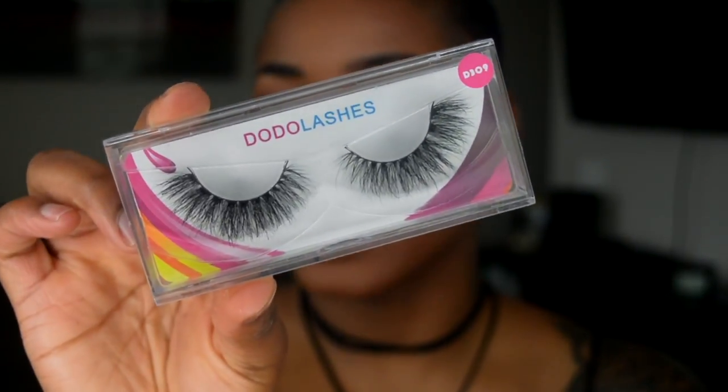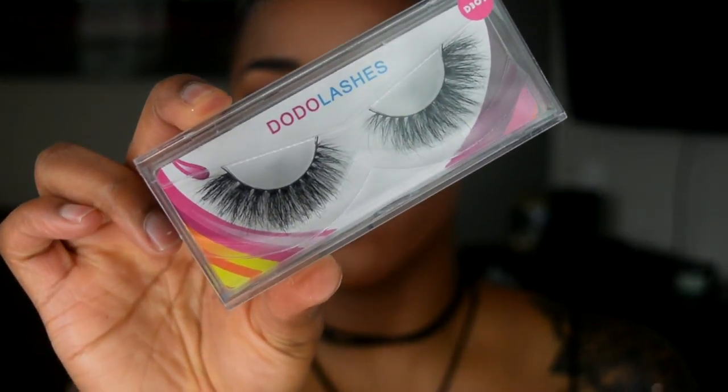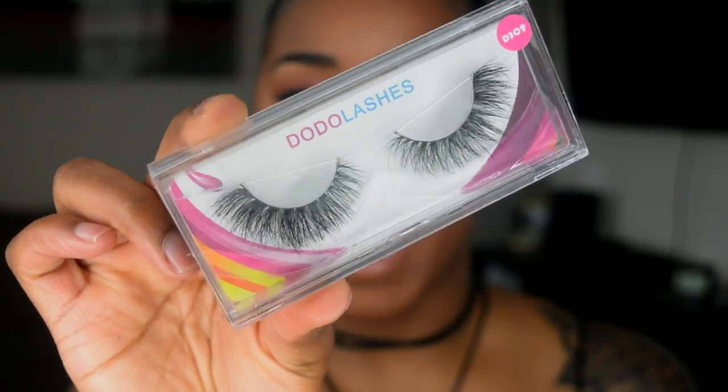I'm also showing you guys my favorite eyelashes that I've been wearing in practically all of my videos. They are the Dodo Lashes and they are 3D mink lashes — I know, I've been saying I'm going to show you guys my favorite lashes and I'm finally getting to the video! The first pair I want to show are just super wispy and super flared, perfect for anyone that wears a winged liner, has an almond shaped eye, or a round eye and wants to manipulate their eye shape to look more like a cat eye.